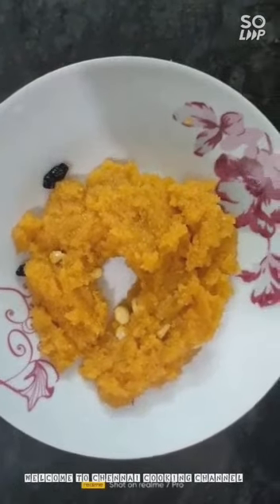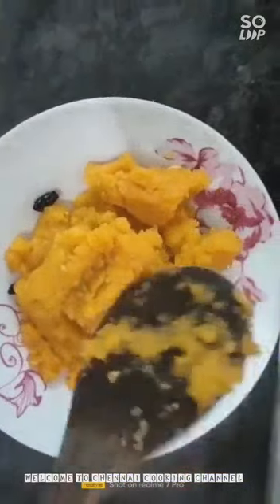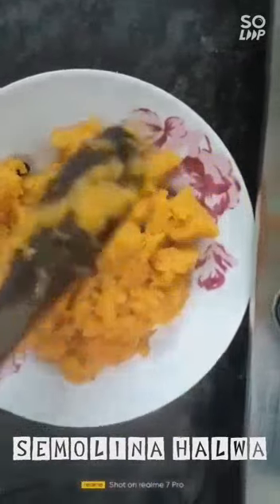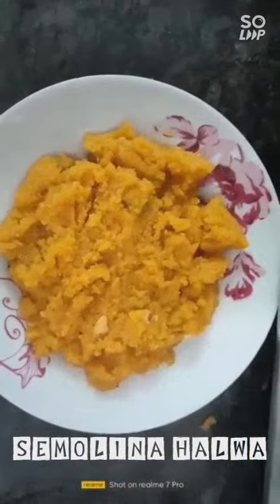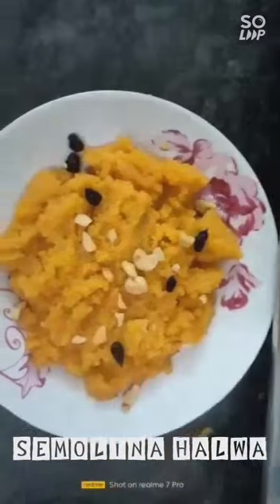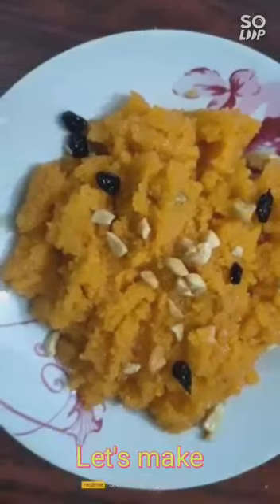Welcome to Chennai Cooking Channel once again. Today our recipe is the delicious semolina halwa, that is suji ka halwa. If you have not yet subscribed to our channel, please do subscribe, share with your relatives and friends, and give your valuable feedback. So let's start making the halwa.